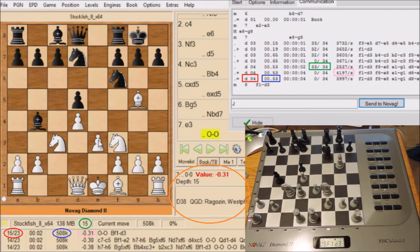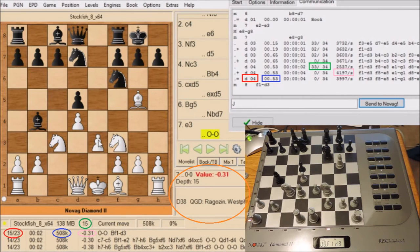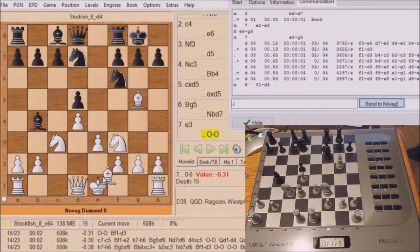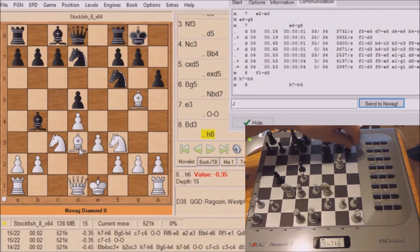And to the right of that is the evaluation line. Now let's go down to the lower left. That Stockfish red circle means it has 23 legal moves in that position, and the blue circle means it is calculating at 508 nodes per second. In the orange circle right there in the middle, Stockfish is thinking at depth 15 and its evaluation is that it's .31 down.